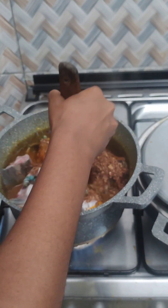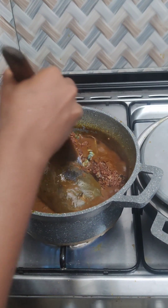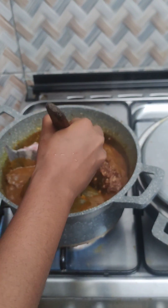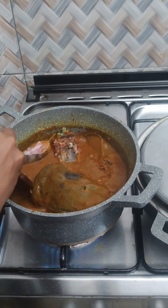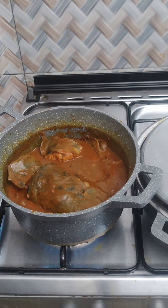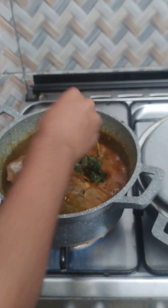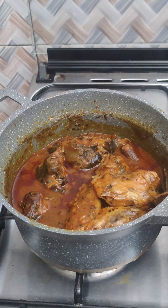I also added more crayfish because I wanted more taste. If you're using a wider pot, you can scoop out the soup liquid and pour it on the catfish — that way you don't need to stir the way I'm stirring. After making sure everything is set, leave it for five minutes and turn off the heat. You can serve this with any swallow of your choice. Thanks for watching Debbie Diary — see you in my next video, bye!